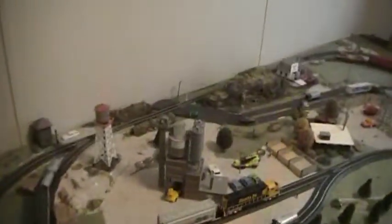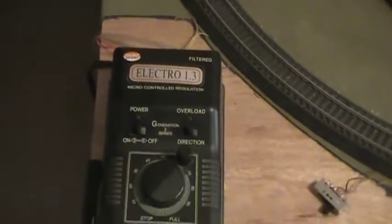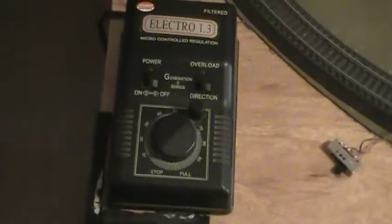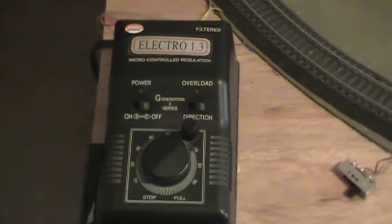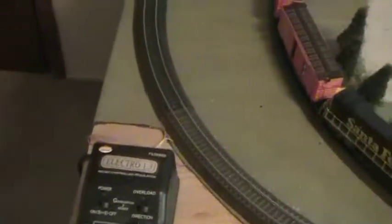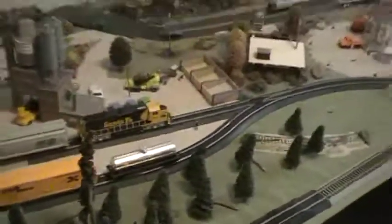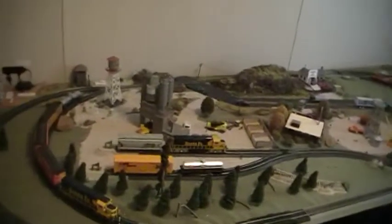For my lights — all my buildings are lighted, every building is lighted. Most of the switches are wired up, though not all of them. That's powered by a Model Power Electro 1.3 DC power pack. There's all the wires going to it, and switch boxes for the switches. This is probably the only power pack that Model Power ever made that's even worth anything — everything else they make is junk. But that's a great pack. I've had it for a while. This is my first real layout — everything else was just small setups on the floor or the kitchen table.